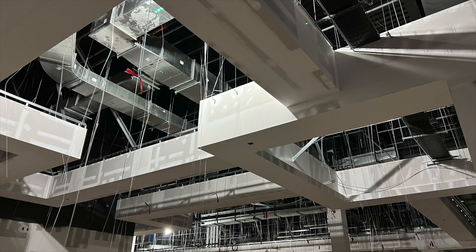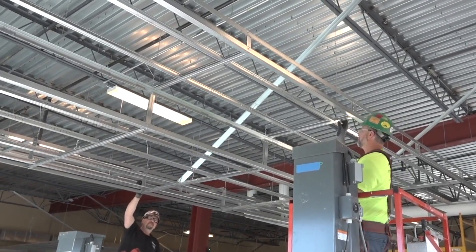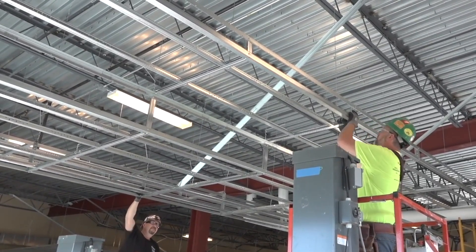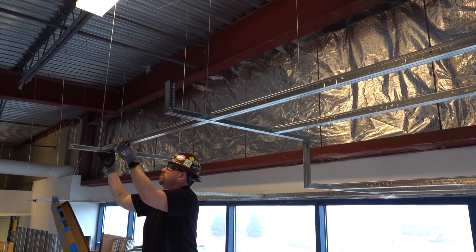Frameall soffit assemblies are suspended with 12-gauge wire typically every 16 square feet. This is a superior framing method that is very strong versus congestive vertical studs running all the way up to structure.